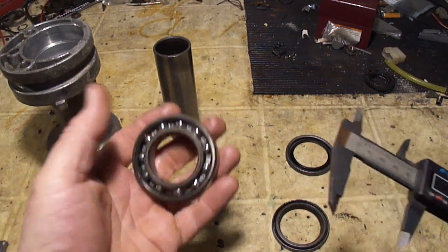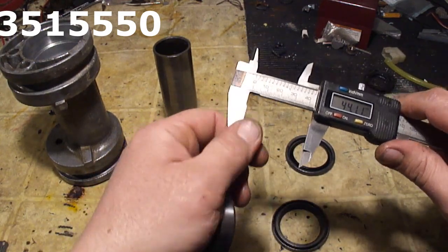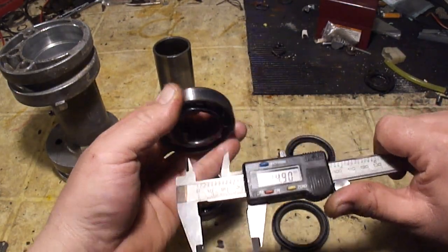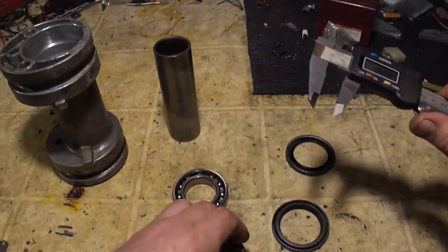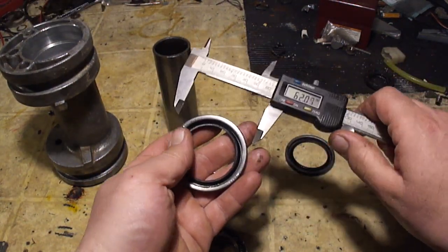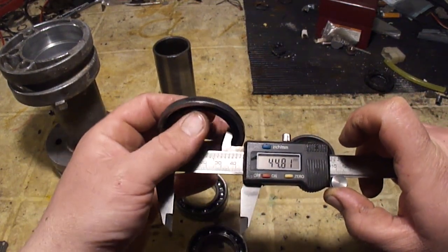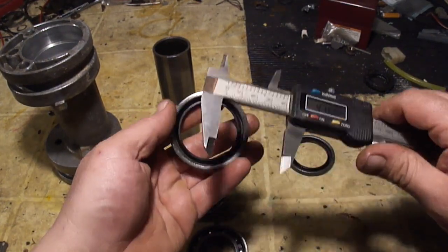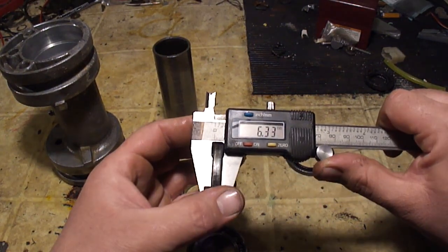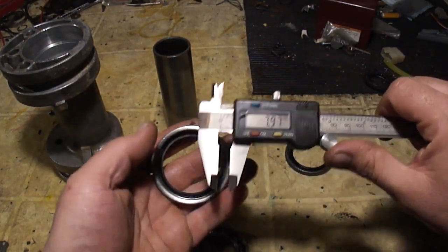Here are my replacement bearings and seals — I'll put a part number on screen. These are 62mm OD by 35mm ID by 14mm width. The seal has the same outside diameter of 62mm, and I measured the shaft that rides on the seal at 45mm, so the seal is 62 by 45 by 6.